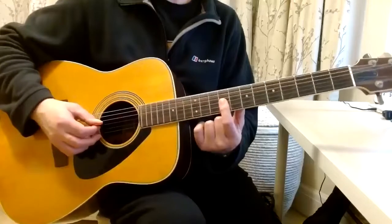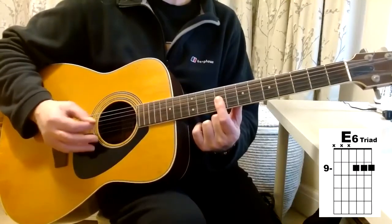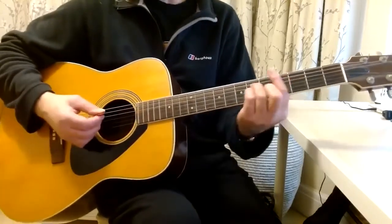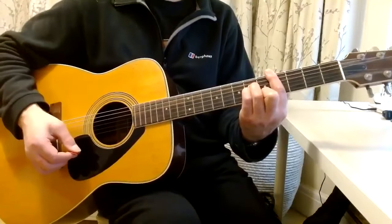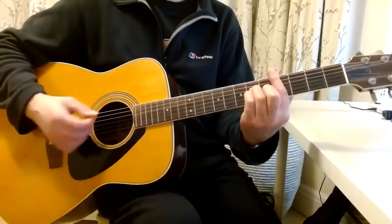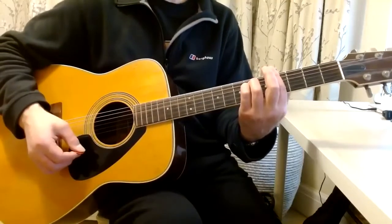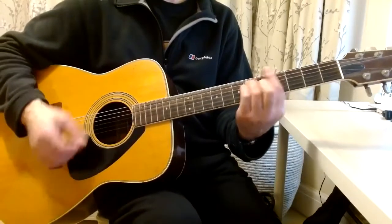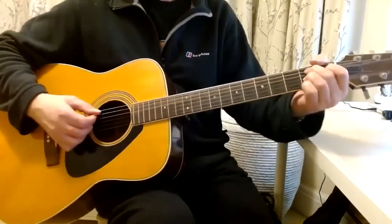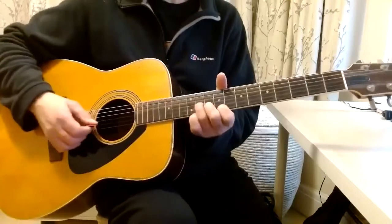Then you go back down to C sharp minor. There's a little bridge — you go from C sharp minor to G sharp minor, and then you go to B and then a B7. And then it does that little picky piece again.